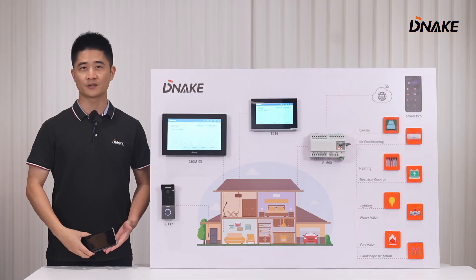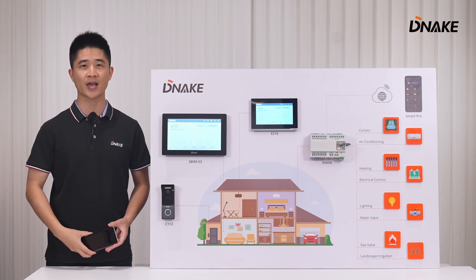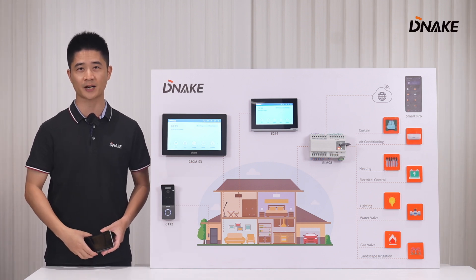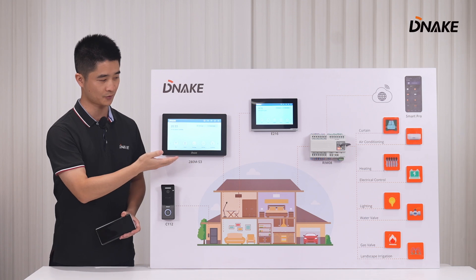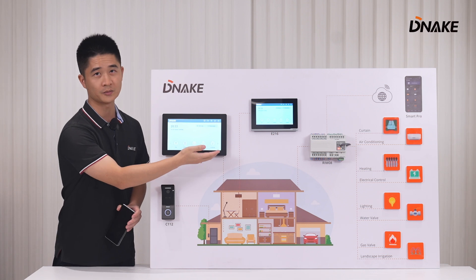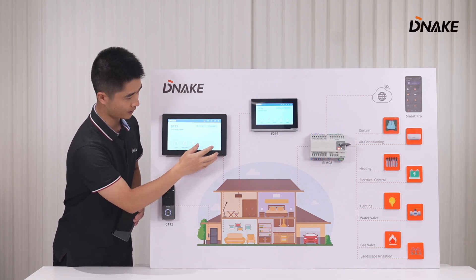When RIM08 works with intercom products, it completes a comprehensive smart home solution. The icons shown represent the household appliances. The system includes indoor monitor E216, 280M-S3, and villa station C112 — and today's main character, RIM08. Now let's check out what we can do with RIM08.